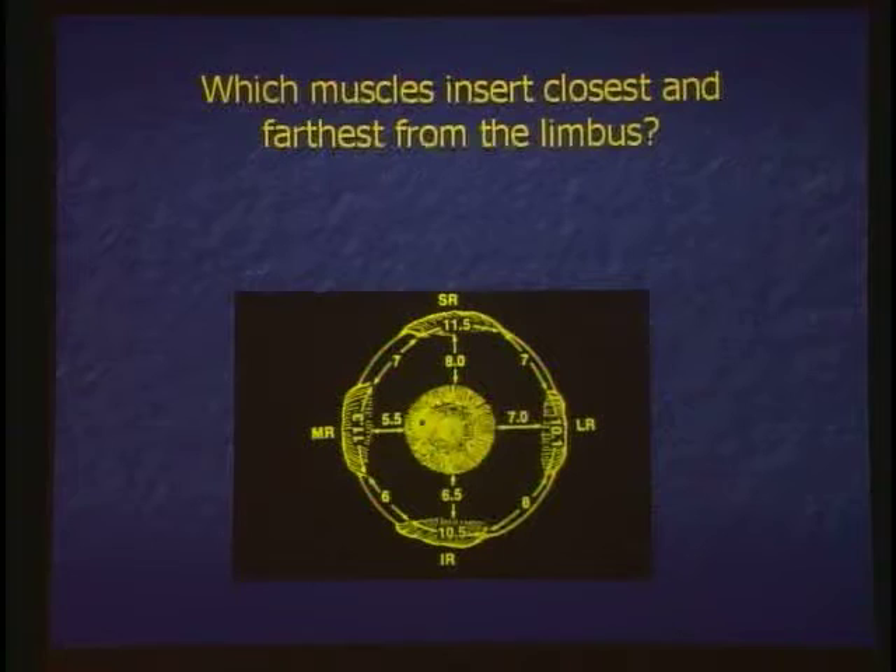These insertions have a horseshoe anatomy with the poles being farther from the cornea than the central aspect of the muscle. This is only important when you hook a muscle — you've got to go back farther than 5.5 because you've got to go around this. This is probably 8 millimeters back at the pole. So when you hook a muscle, you've got to go back farther than 5.5 — it goes 5.5, 6.5, 7, and 8.